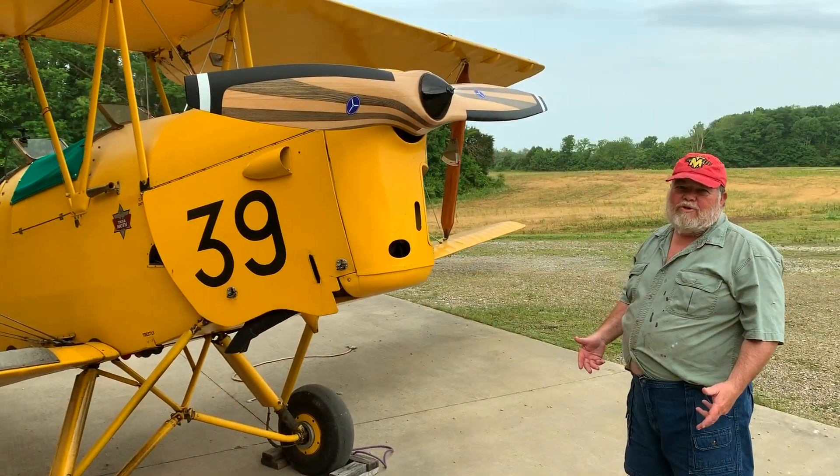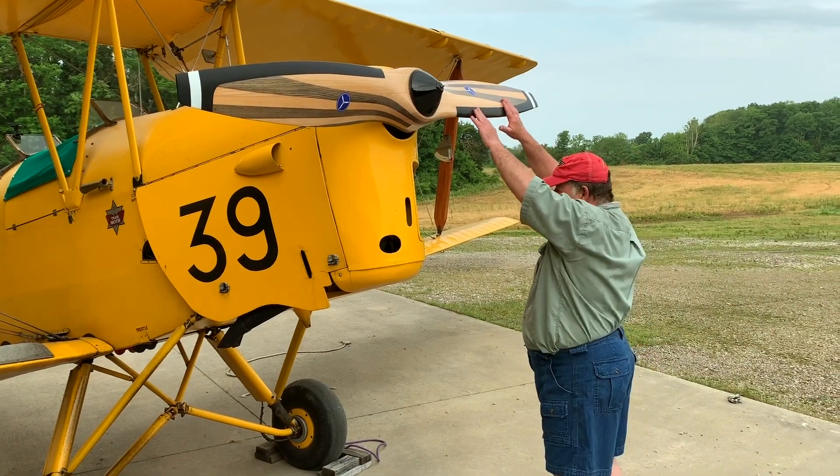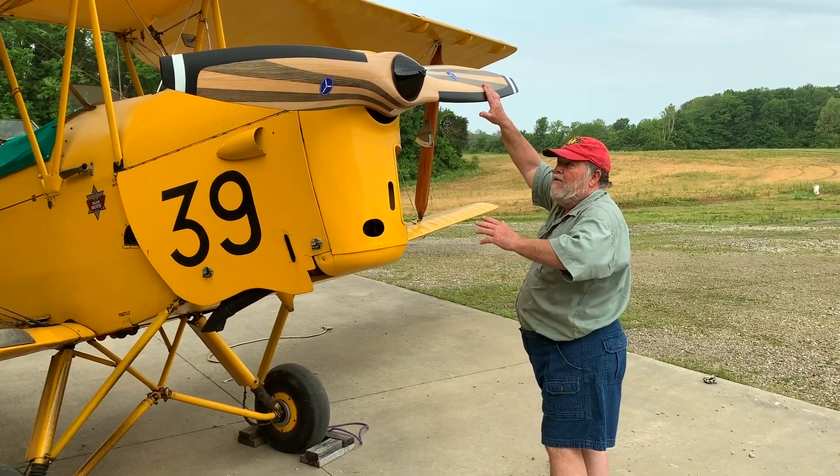This is known as an Armstrong starter. You kick your leg out — you want to force yourself back out of the way.